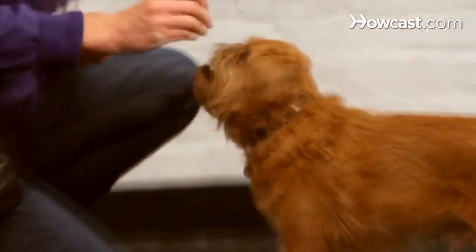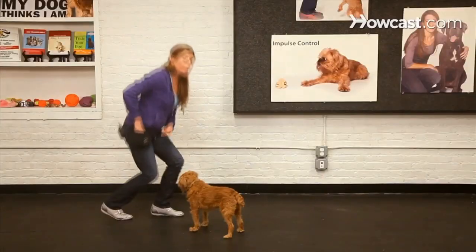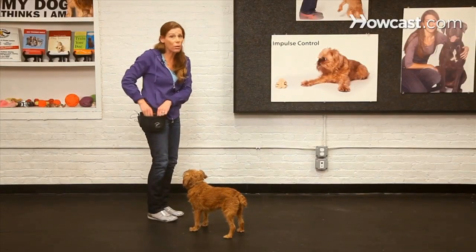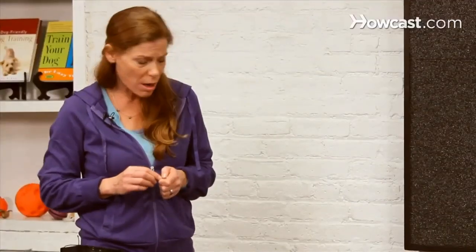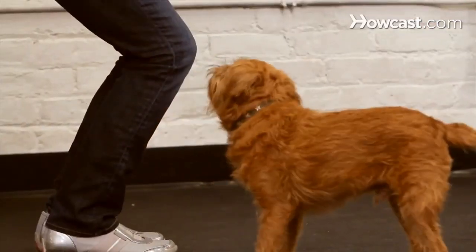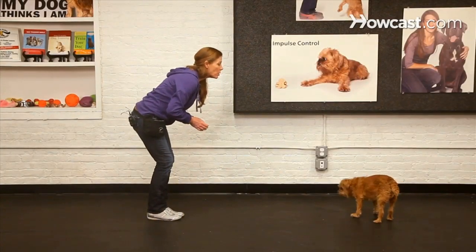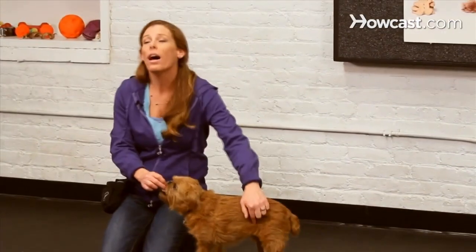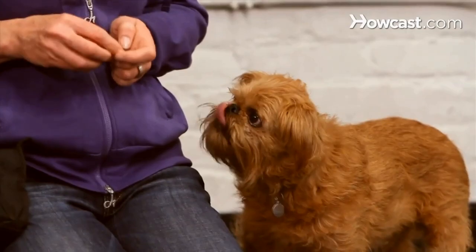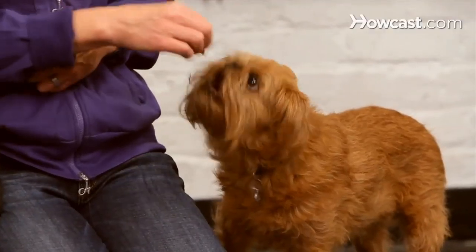When I feel confident that he will come when he sees my hand, I'm ready to put a verbal cue on this. I'm going to use the word 'touch' because it doesn't sound like anything else. I avoid using the word 'come' because a lot of people — including myself — say 'come here,' 'come on,' and the dog kind of does or kind of doesn't. So I want to have a nice protected word for my reliable recall. With a reliable recall trained, I can start thinking about taking my dog outside into more distracting areas — as long as they're fenced in — and then only when I feel absolutely certain my dog is going to come to me every time, the first time, can I think about letting them off leash in safe and legal areas.